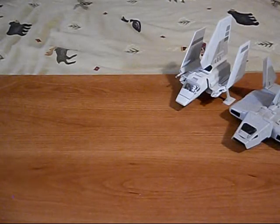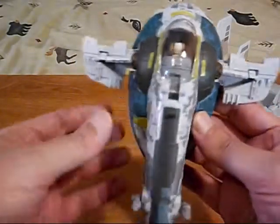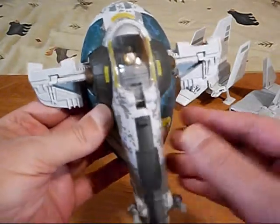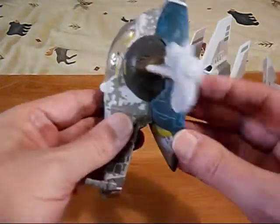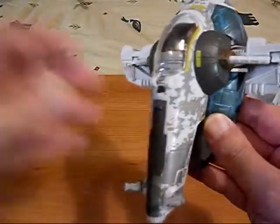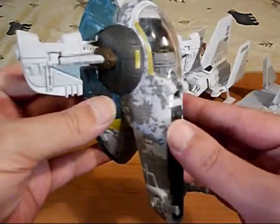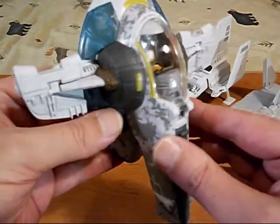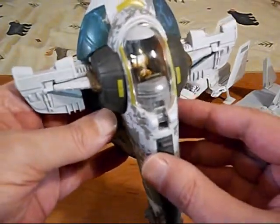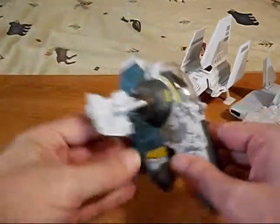Next up we've got Jango Fett's ship from Episode Two, Attack of the Clones. This is the only one from that era that I have — it was affordable, much more affordable than the Republic Gunship or the AT-TE and stuff like that.